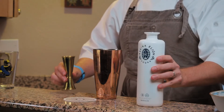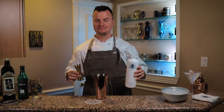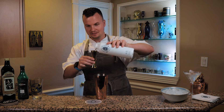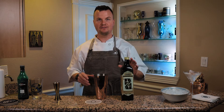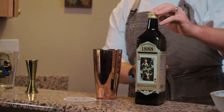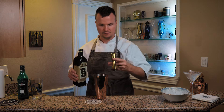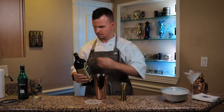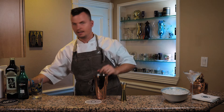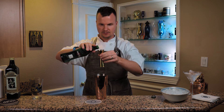Let's go ahead and build our dirty martini. I'm going to be using two and a half ounces of Kastra Elion olive vodka. The smell is so rich and buttery. I'm going to be using half an ounce of my favorite olive brine — this is 1888, it's an unfiltered olive juice, and it's really going to bring out some of those flavors of the vodka. Half an ounce. I do like my martini a little dry, so I'm going to add a quarter ounce of Martini and Rossi dry vermouth.